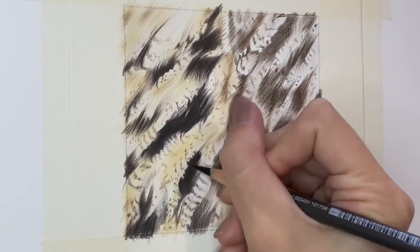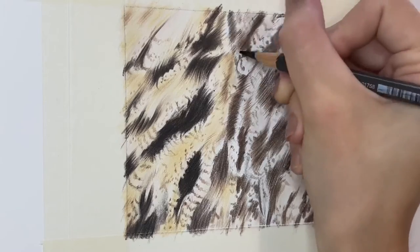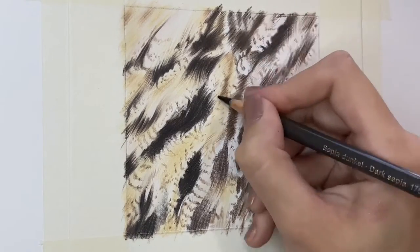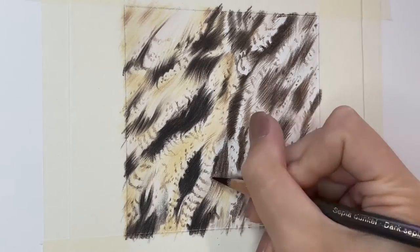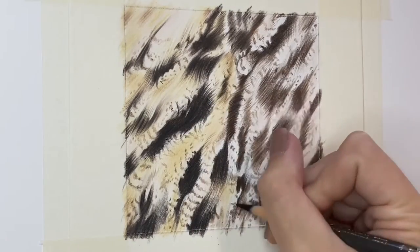You really do need to apply such a light pressure with every single layer that you add. But once you've started to build up that pigment and you've got a bit more contrast, you can then go in with some of your darker pigments like dark sepia and even black in some areas, just to get those darks really, really dark.